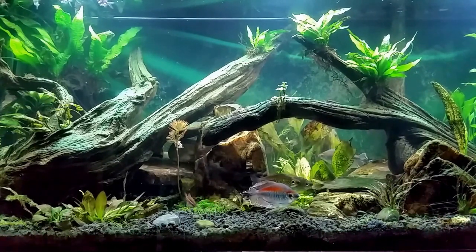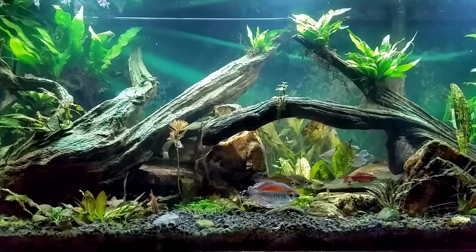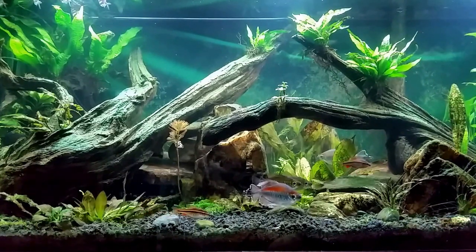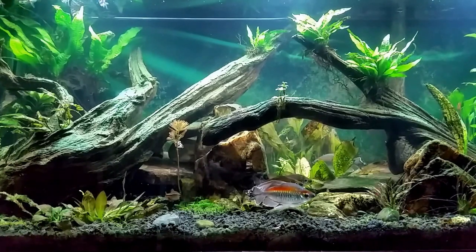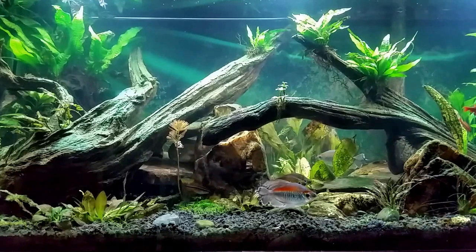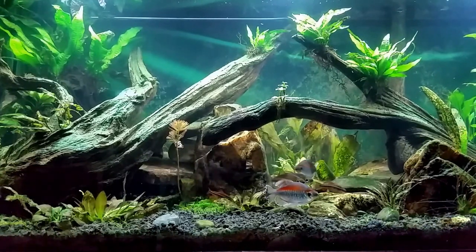I actually used to have my African butterfly fish in here. If you've ever wondered why my African butterfly fish is not in my African tank, it's because he's a very finicky eater — he only eats crickets. I was literally having to put six or seven crickets at a time in the tank to make sure one got to him, because the Congos would just destroy them and tear them apart.